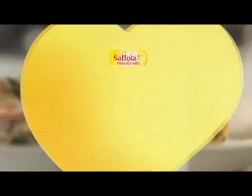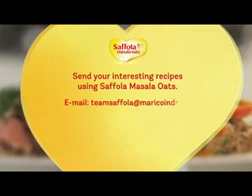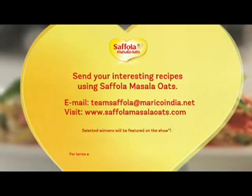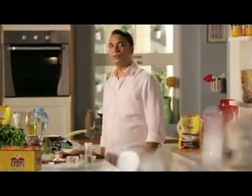If you have made any interesting recipes using different flavors of Saffola Masala Oats, please share it with us at teamsaffola@maricoindia.net. If selected, you can appear with us on our show and win exciting prizes. Next time we will meet with another innovative recipe. Until then, stay healthy and I will see you soon.